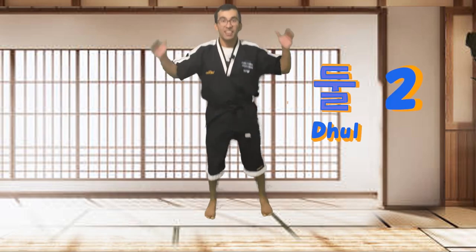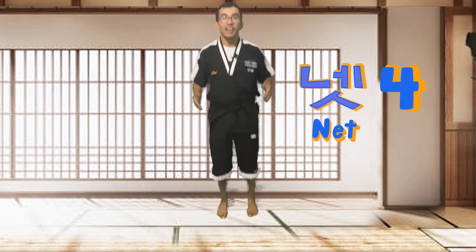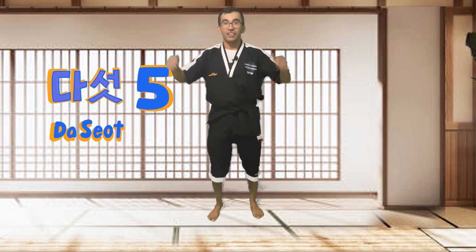All right, ready? We're going to start by counting to five in Korean. Everyone repeat after me. Hana, dul, set, net, dasut. Good. Awesome.